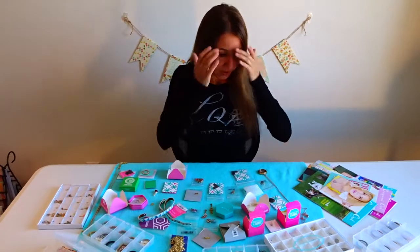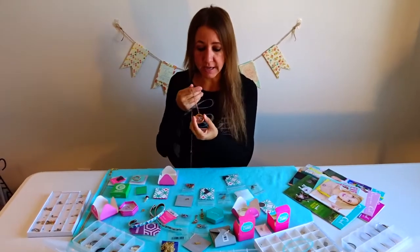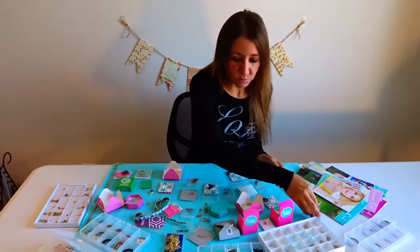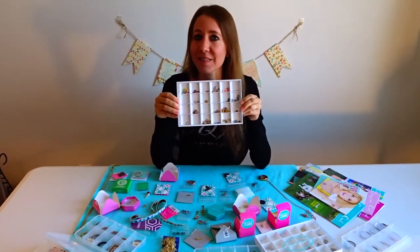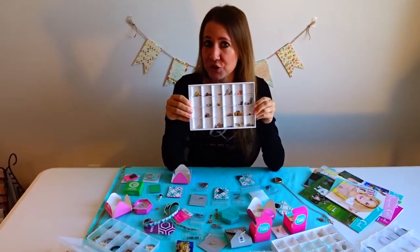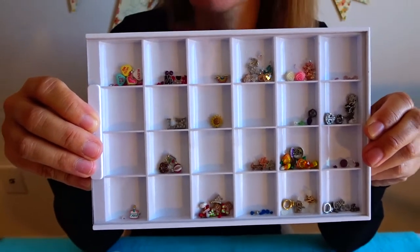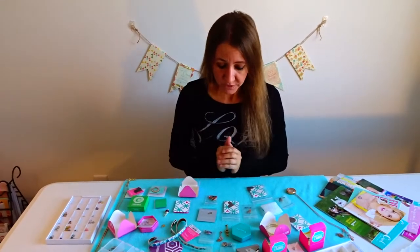The thing about Origami Owl is there are different chains and different lockets — you can create them and make them exactly what you'd like. Everything is sold separately so you can put your necklace together exactly the way you'd like. They also sell charms that go inside, so you can make a locket with exactly what you're looking for: birthstones for your children or grandchildren, sunflowers, hearts, jewels — anything you can think of. You can check out their website at origamiowl.com, or my personal website at lisaminold.origamiowl.com.